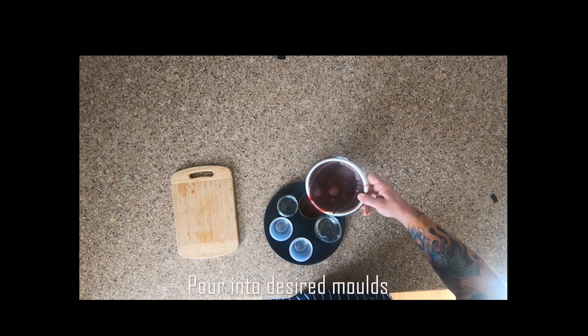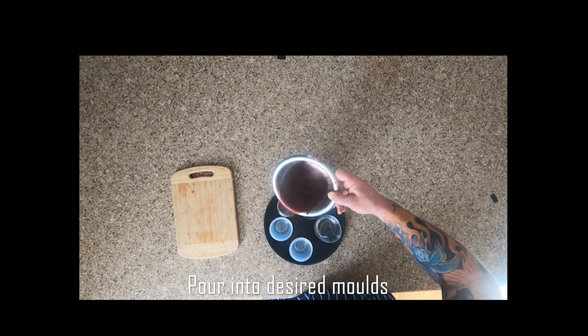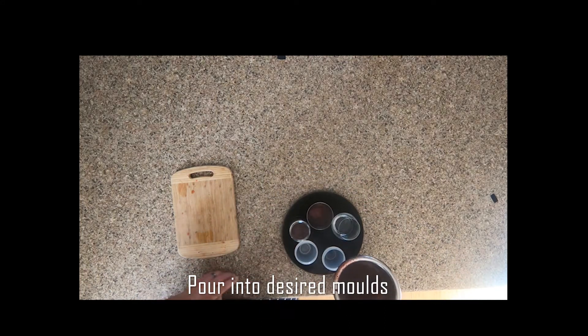Now just pour it into your desired molds. I've got a couple of little plastic molds here and a couple of glasses, just to try a couple of different techniques.